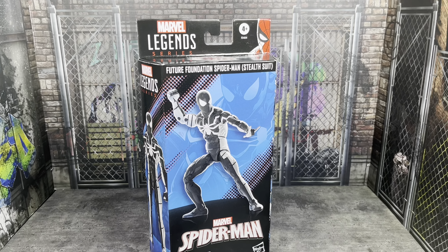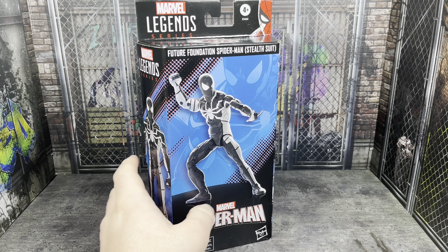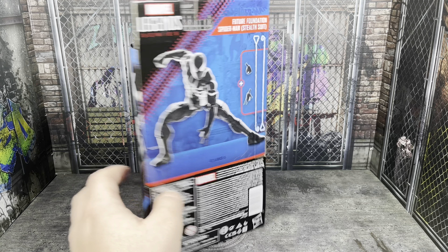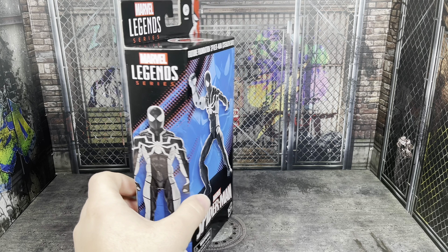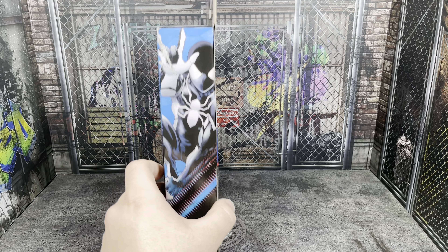Who knows? By next year, things could get better, and things could actually seem like it's worth the $25 price point. The more and more I see this plastic-free packaging, the less and less I keep liking it. I don't think it's unique enough.